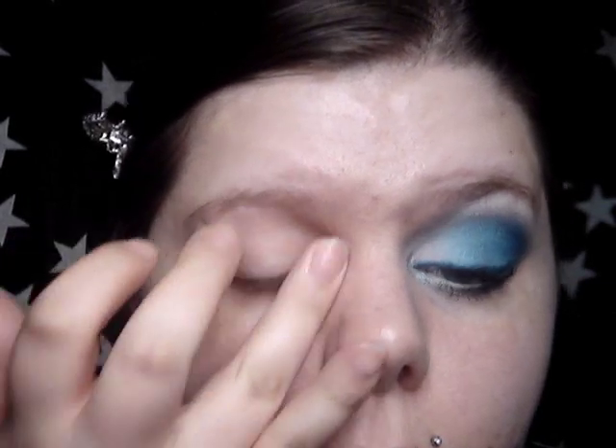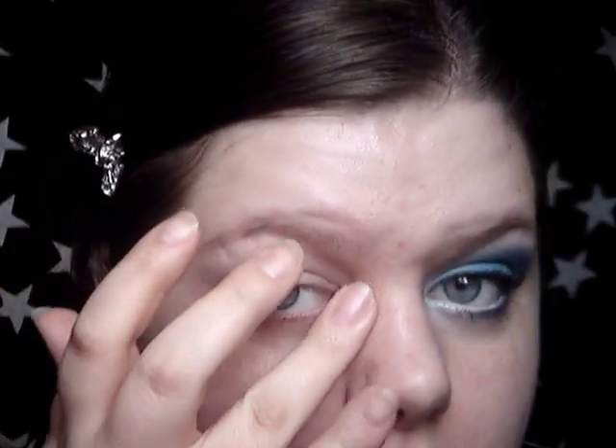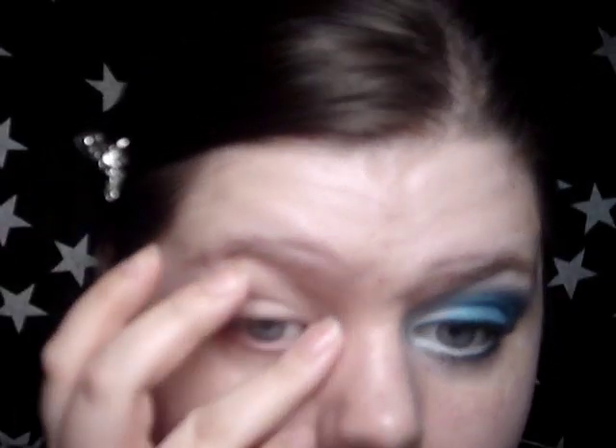So this is it. I'm going to do it on this eye right now, so enjoy. To start with, I'm going to prime my eyelid with Urban Decay's Primer Potion all over my eyelid and up to my brow. Whatever's left on my finger I'm just going to sweep underneath my eye really gently.